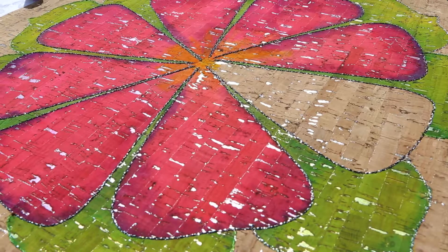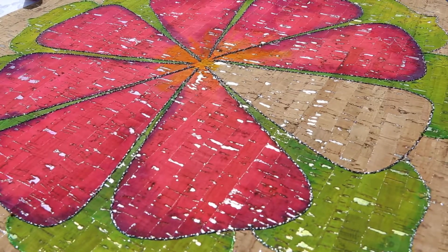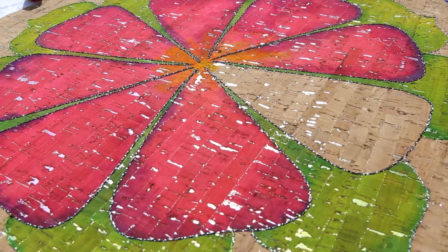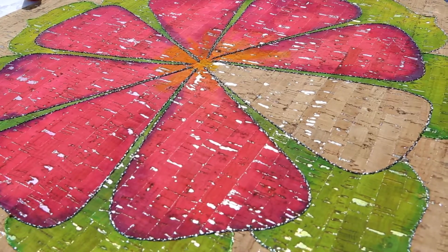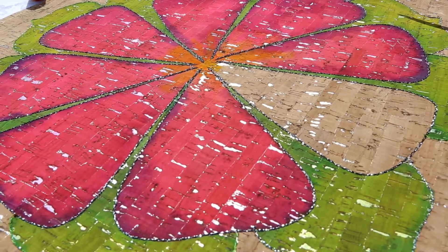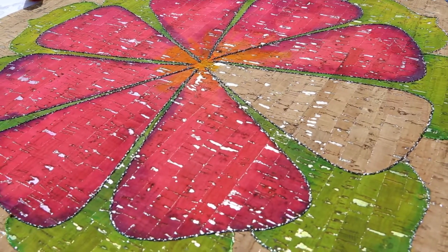Hi everybody, it's Leslie from Marvelous Art Studios. I'm out on my patio today so the birds might be a little noisy, but I thought I'd show you a little bit about my painting on cork with my new pattern — painted cork blooms. This is one of the different patterns that are available.